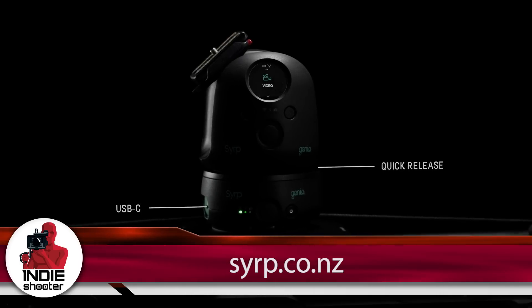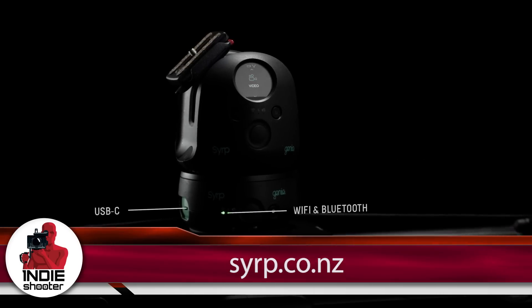Excellent, and if people want to find out more, they should go to your website. Yes — www.syrup.co.nz. Excellent, thanks!